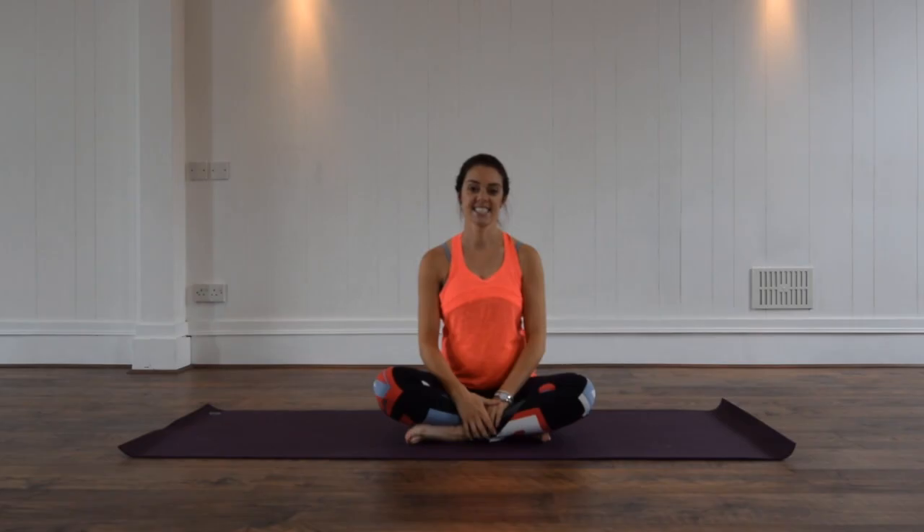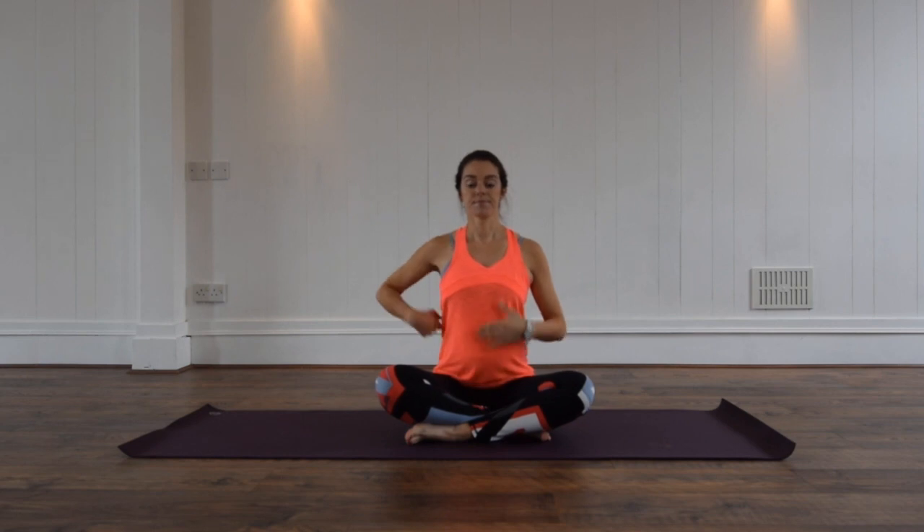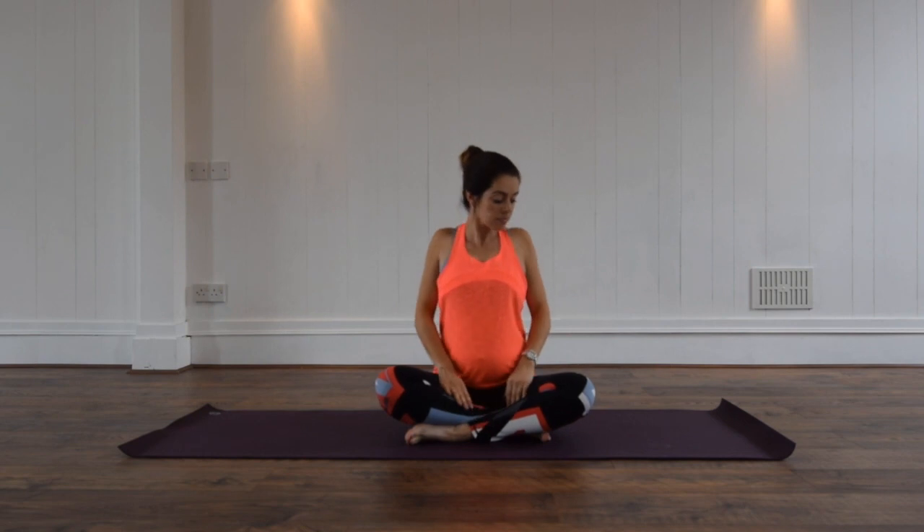Hi everyone, welcome to your 20-minute pregnancy Pilates toning on the mat routine. We're going to begin today seated cross-legged on your mat. Let's ensure we are sitting up tall, your collarbones are wide and you've got equal pressure on both hips.